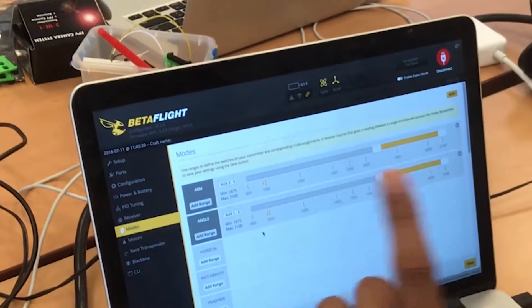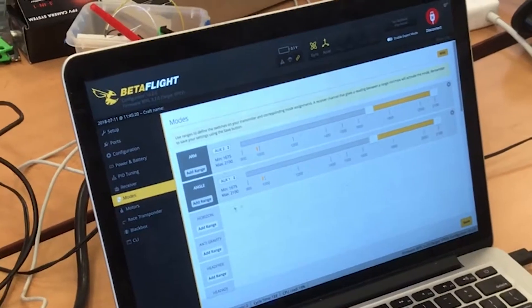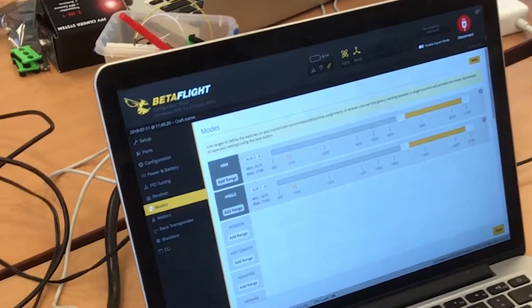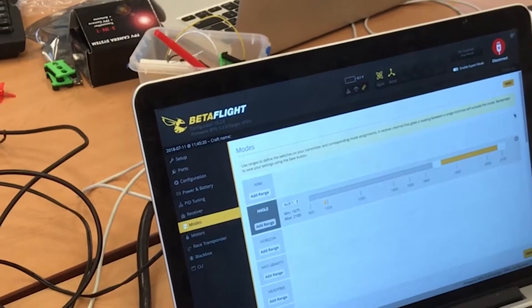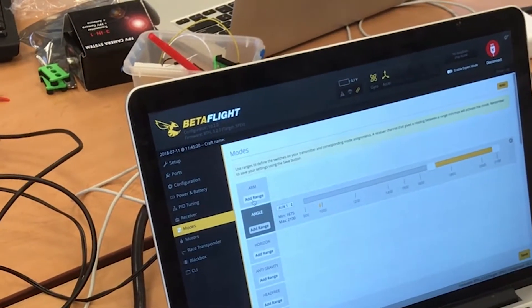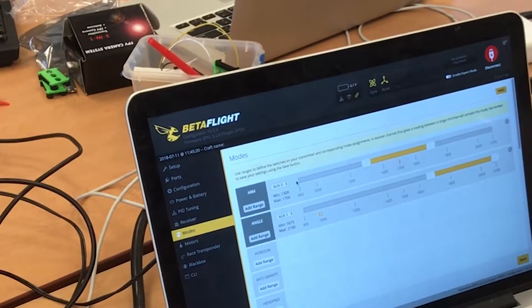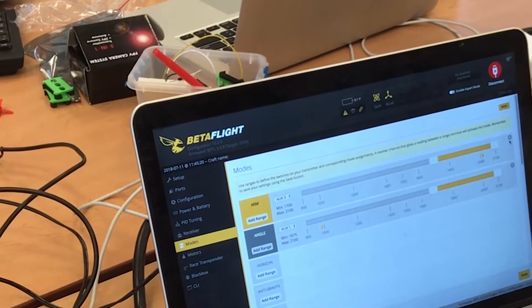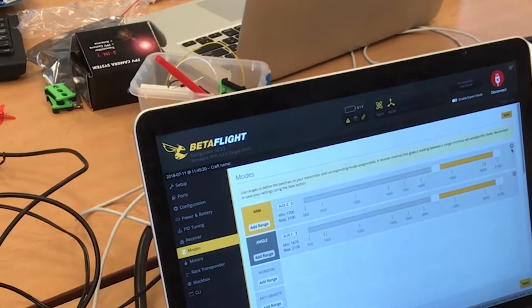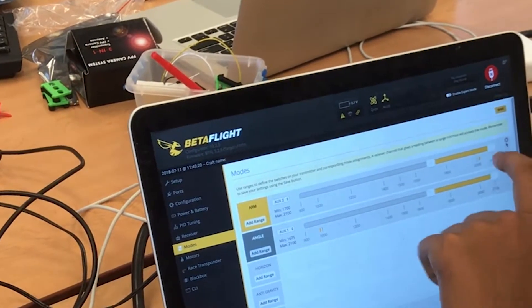The only two switches you guys are going to need are these two. So if you hit add range, it's set to auto. What I'll do is flick this switch and move the slider to where I want it. I want the switch to be all the way down. If I move it up, I can see it's over here, and if I move it down, it's over here. So I want to move this yellow slider accordingly.